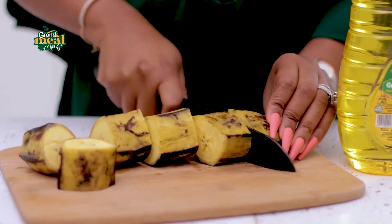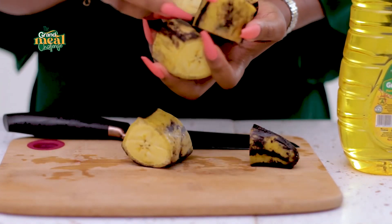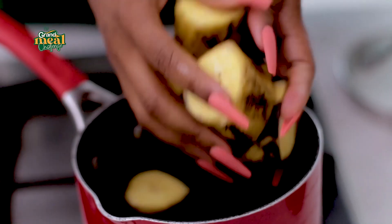While my kale is cooking, I'm going to start boiling my plantain. I don't take off the skin, because this is how my mom showed me how to make it.